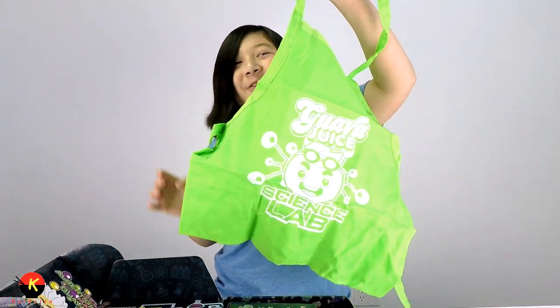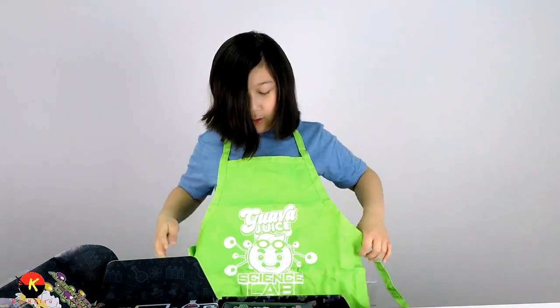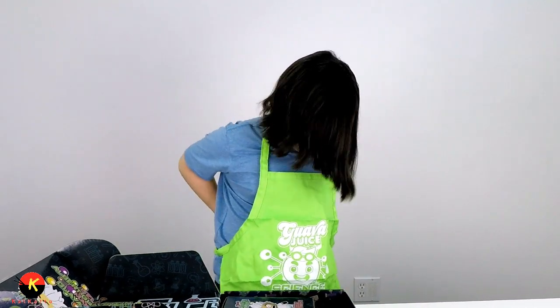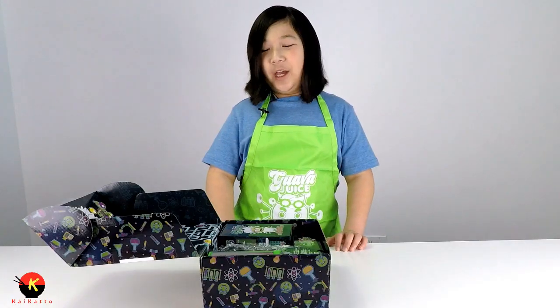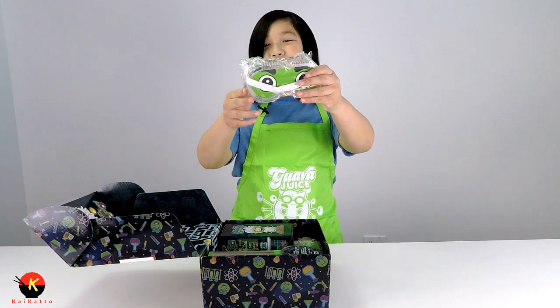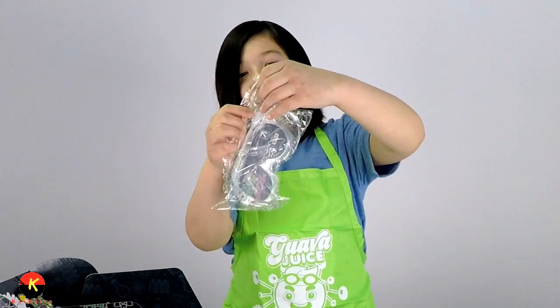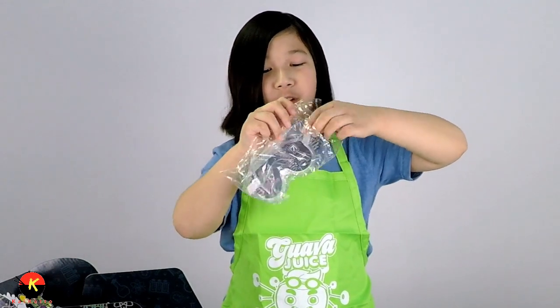It kind of smells good for some reason. Let me put it on. We got to tie the back - and there we go. Now that I've got my apron on, let's see what else we have. We also have our own goggles - you always want to wear those so you can protect your eyes. There's a little tab right here that you can open. I'm really excited, guys!